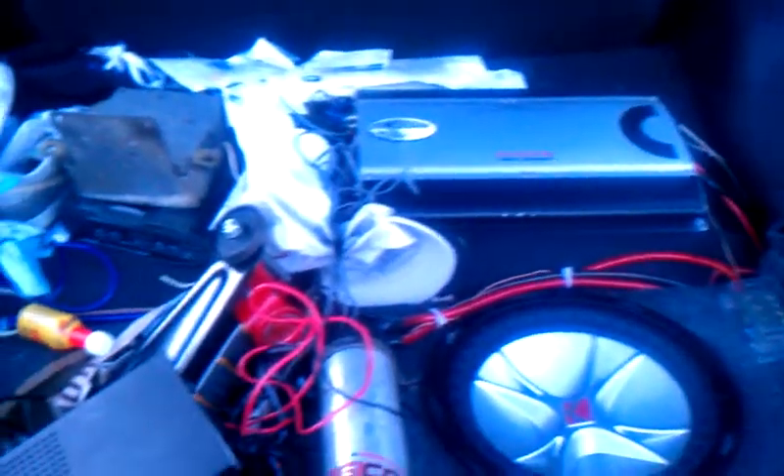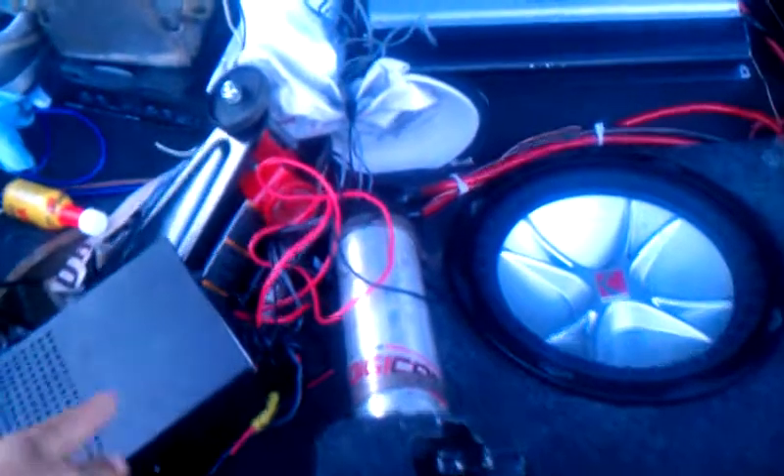There's a 12-inch sub with two amps. All this stuff right here is like my police siren and stuff I haven't put in yet.